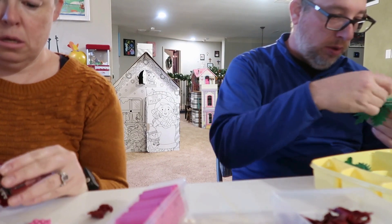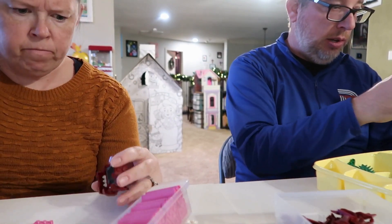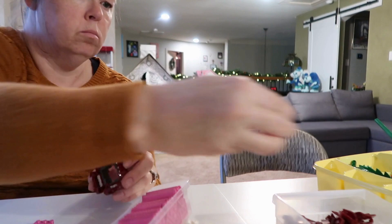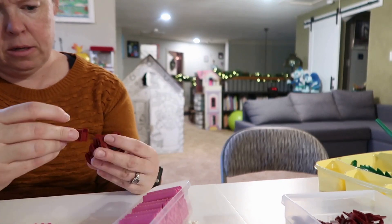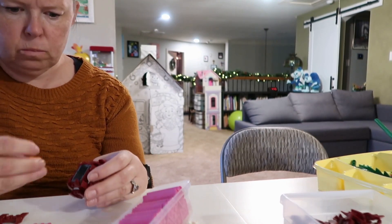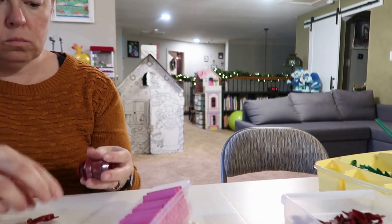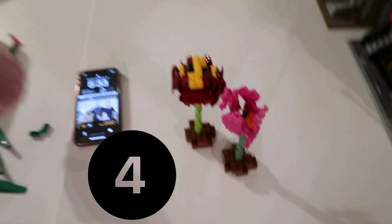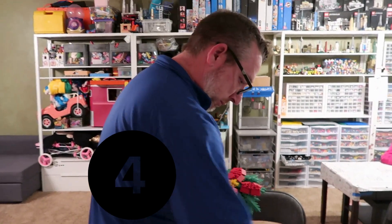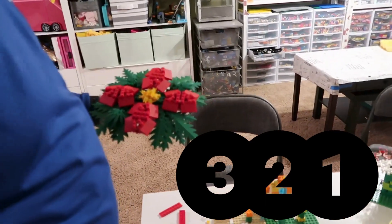Let's go. Five, four — only one still building, his dad. Three, two, one. You were really slow on your count. Sorry. Are you done? I'm done enough.